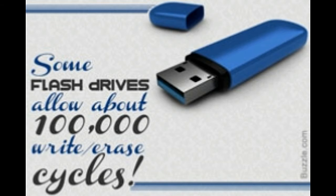Advantages of flash drives: They are lightweight and portable. They are robust — shock and scratch resistant, and unaffected by magnetic fields. Flash memory is non-volatile. They are plug-and-play devices, thus easy to use. A computer treats them like any other hard drive, making data transfer easy.